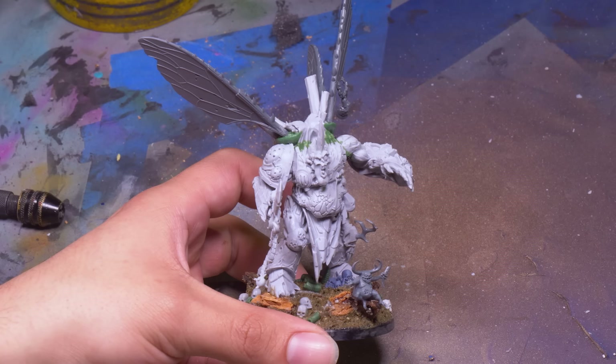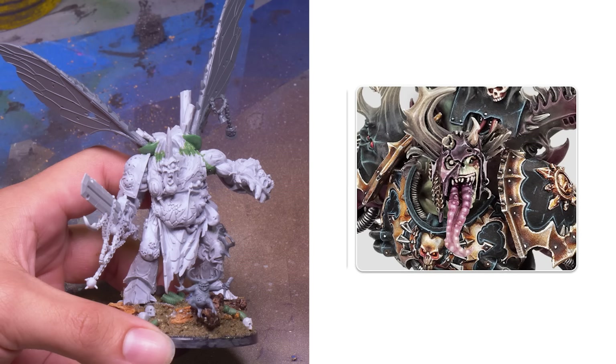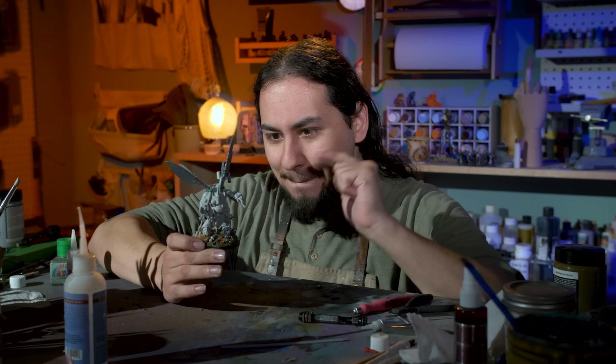I'm so happy to have this guy in my collection, because the normal Demon Prince is a very nice model, but it's not that Nurgle-y. It's got a Nurgle head, but otherwise it's just a normal chaos undivided model. This little Tinkerbell is unmistakably Nurgle — it is just one big booger. And it's time to paint that booger.